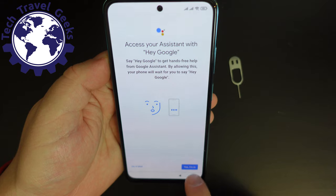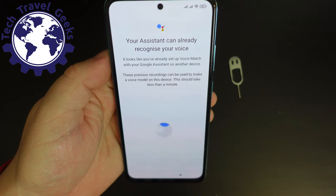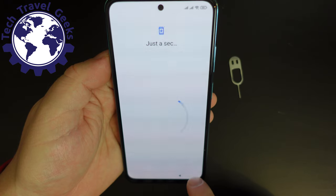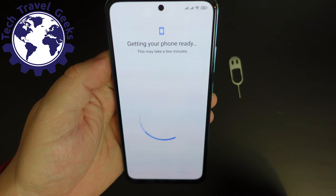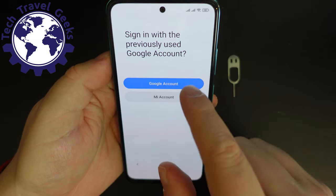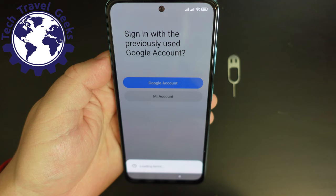Let's carry on with the setup. I've logged into my Google account and I'm going to go ahead and use Google Assistant. I have registered my voice in the past, so there should be no need to do that again. It's all ready and set up because I have set it up multiple times on multiple devices. Now we're signing into my Google account for MIUI, and it seems to have already set itself up — that was very, very fast.